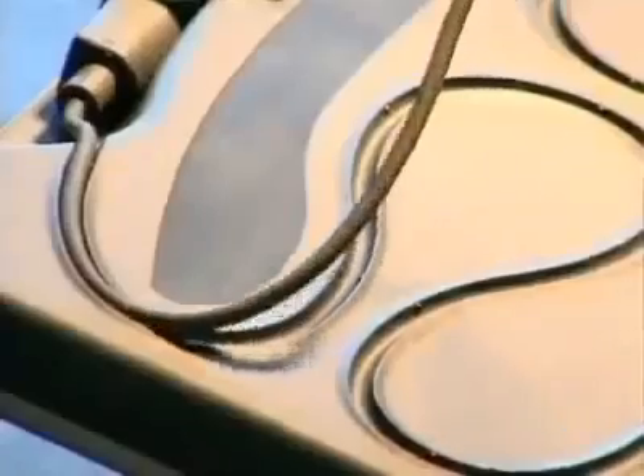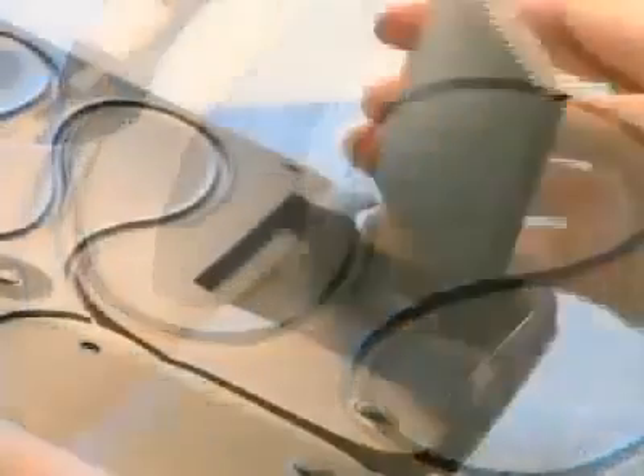You can have the pointing device integrated with the palm rest, you can actually detach it and use it to the side of the keyboard, or you can actually replace it with a mouse altogether.